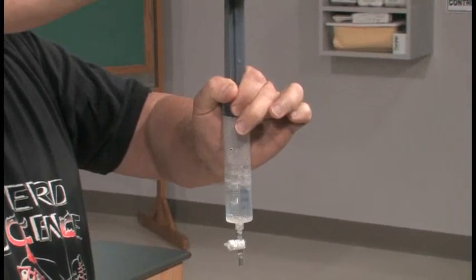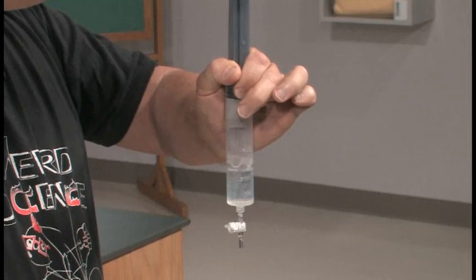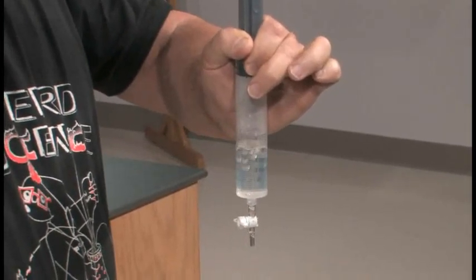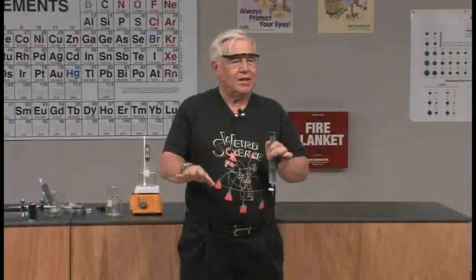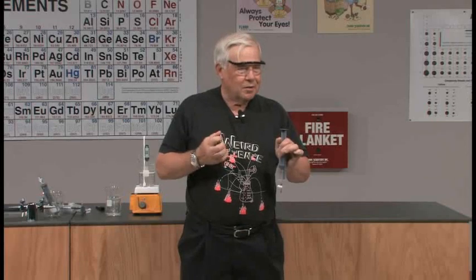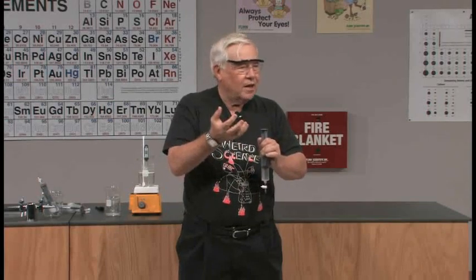Notice something else though — it boiled very rapidly to start with, and now it's slowing down quite a bit. That's a little more chemistry. Because in order to make something boil, we normally end up having to heat it. Boiling is an endothermic reaction — you have to put heat into water to make it boil. Here we weren't putting any heat into the water, so the heat must have been coming from the water itself. So the water is cooling down, and the more it cools, the harder it is to make it boil.